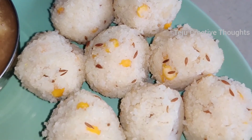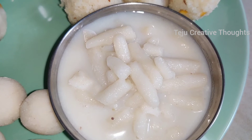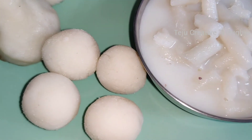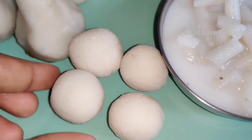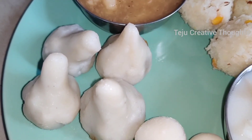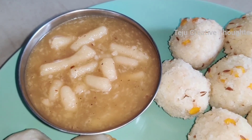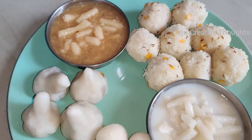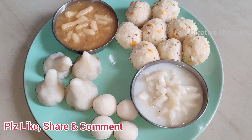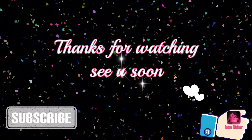We are ready to make the food. It's ready for the first time. The dish is ready for you. So if you like this video, please like, share, comment and subscribe to our channel. Thanks for watching. Love you all. Take care. Bye-bye. See you soon.